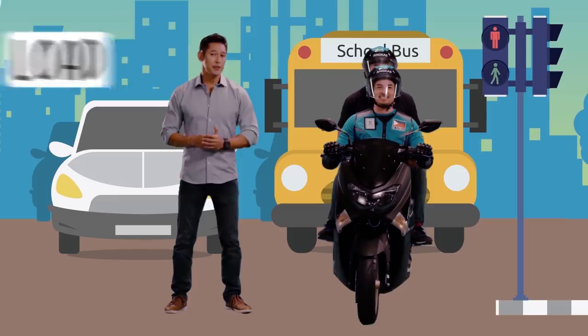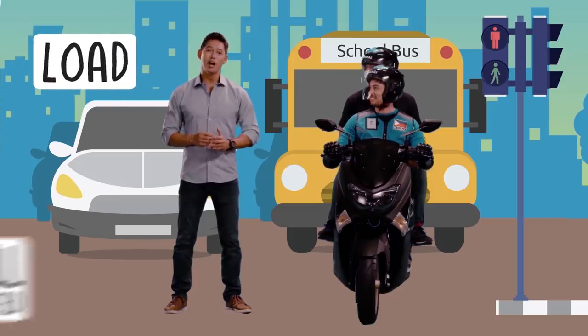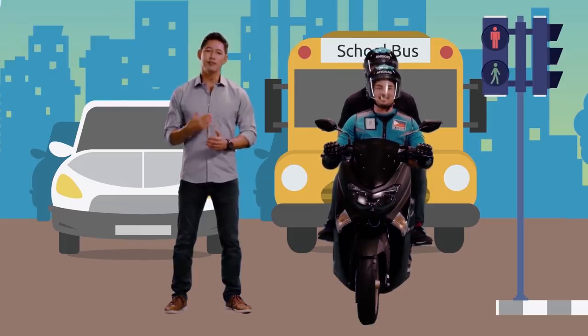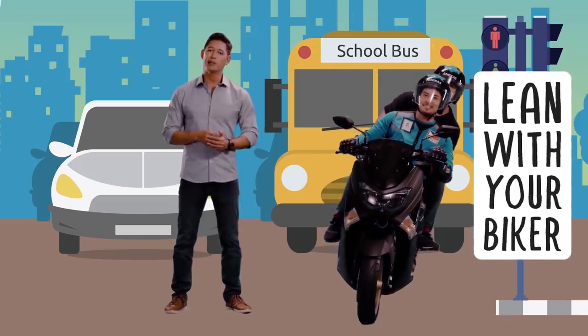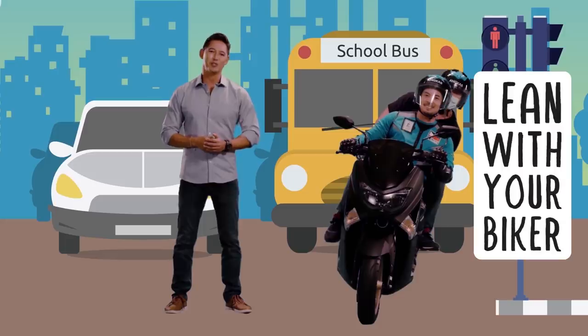The motorcycle moves best when the load — that's you and the biker — are well balanced. Take your lead from your biker. If he leans to the left, lean to the left with him in the same manner, and look over his shoulder in the direction to which you're turning.